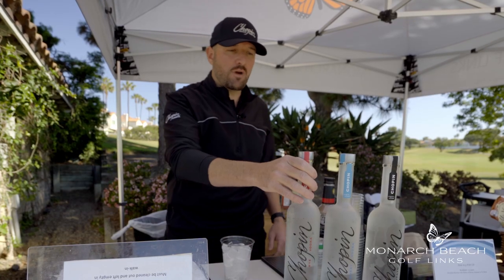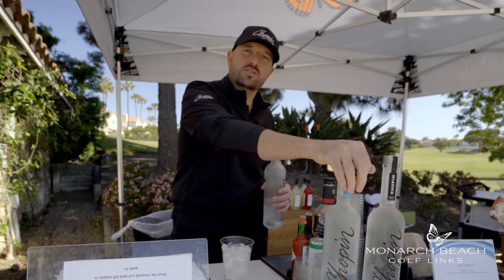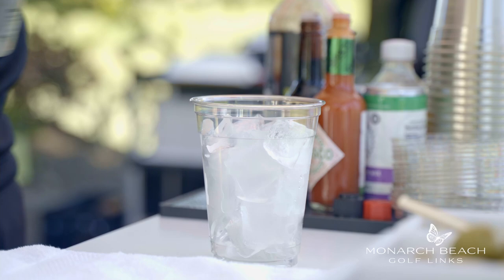Today I'm making a rye Bloody Mary with Chopin — our Chopin rye. We also make a wheat, which is great in citrus cocktails, and our potato, which I always recommend for a martini.